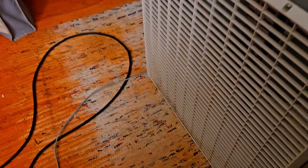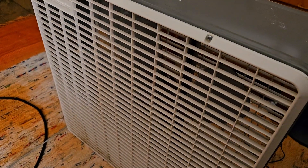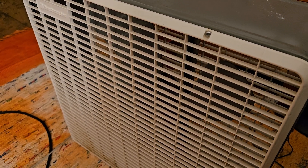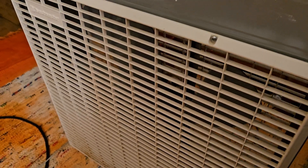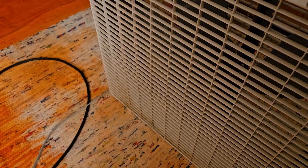Everybody says the McGraw-Edison motor is better, but I don't know. I just have two — three technically — and I'm not too impressed with them. But anyway, it's a little speed.